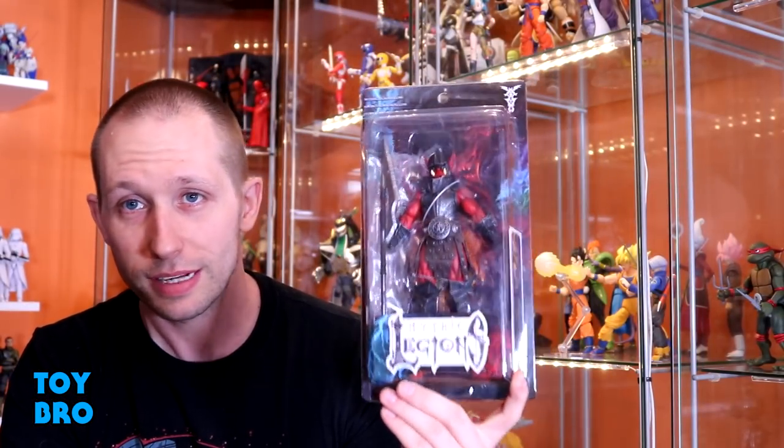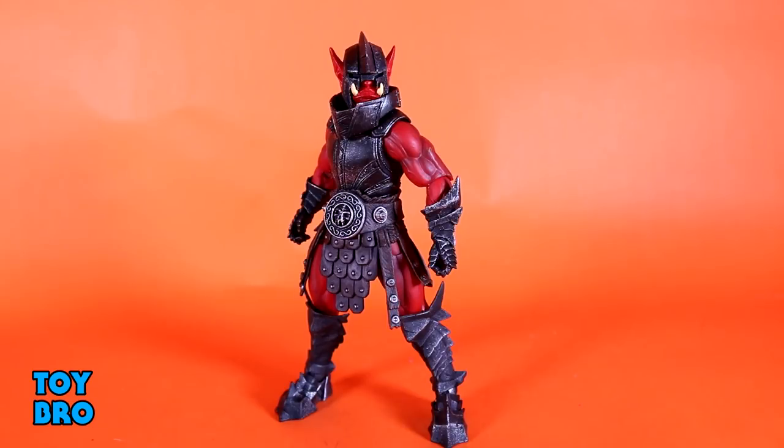Let's pull this guy out and take a look. And here he is out of the package, our Fury Clan Orc. I gotta say, this is another one in this wave — and it's probably a theme throughout this wave — where I have gotten the figure out of the package, played around with him and realized, dammit, I should have ordered a second one. Because this guy is just cool enough that you need a few of them. There's no doubt about it. If you are into Orcs at all with this particular line, this is definitely one to get.